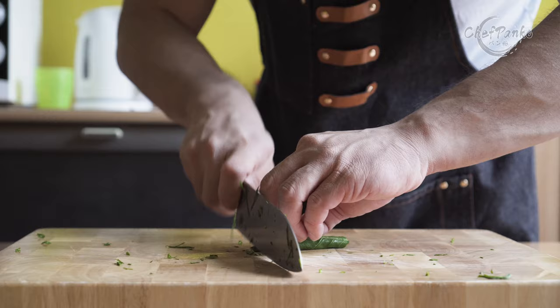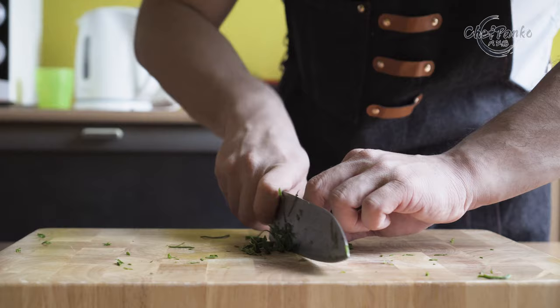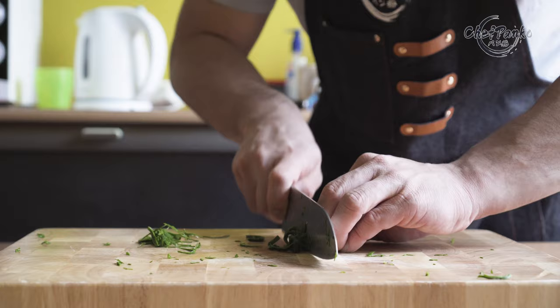The santoku has changed over the years and now it is a great fusion between western and Japanese cuisine. The santoku keeps the ability to rock, but since the profile is less curved, it is great for rocking on herbs that have less stack height.